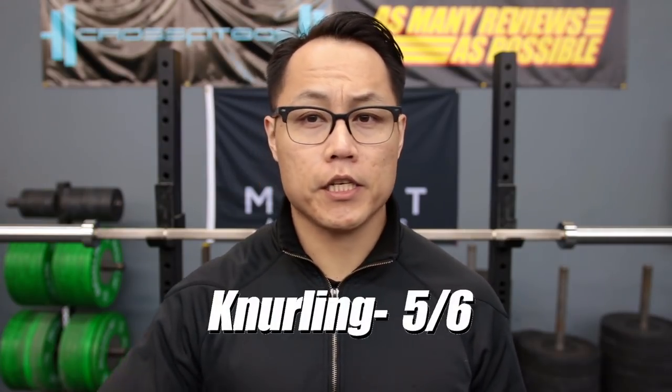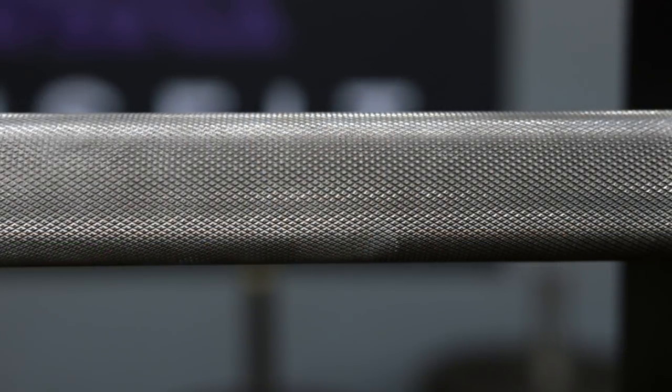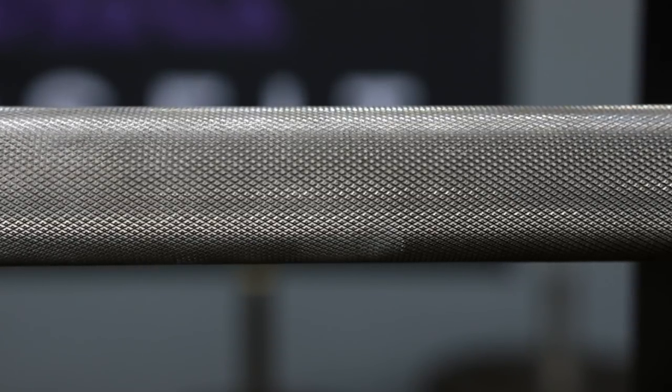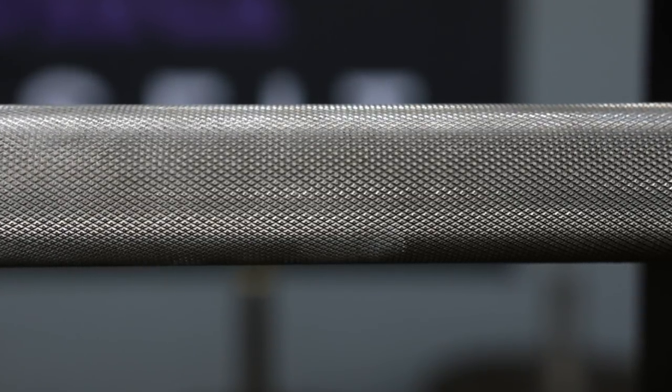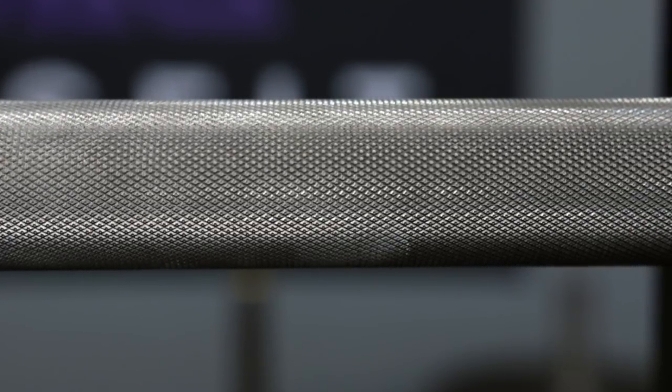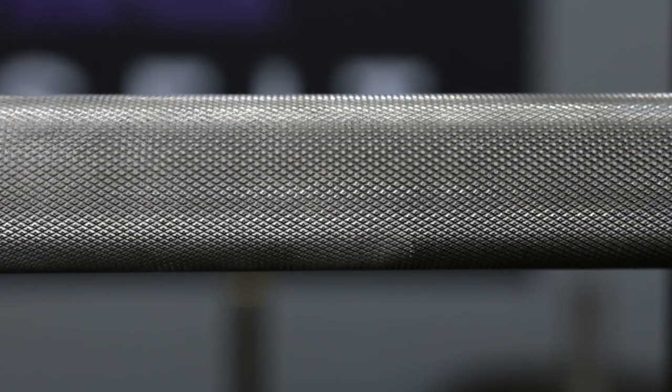I give the knurling a 5 out of 6 on this barbell — not because it was machined improperly, but because I just personally prefer the knurling on the EU bar and the standard Rogue weightlifting bars a little bit better. This knurling is a little bit more aggressive in comparison to the normal Rogue weightlifting or Rogue EU barbells, but that might be from it being a stainless steel shaft without any kind of coating. Either way, it's a little more aggressive than the other barbells, though it's not bad — it's just personal preference.